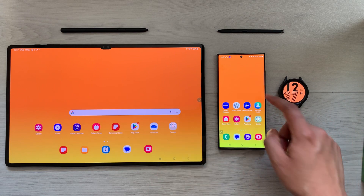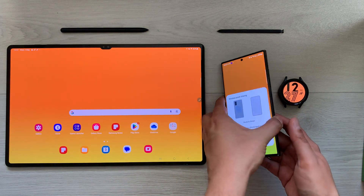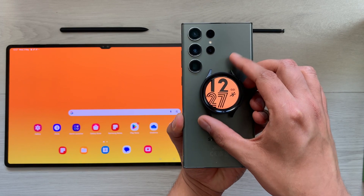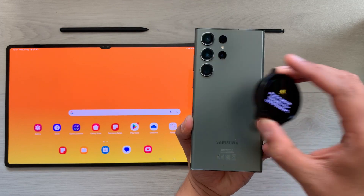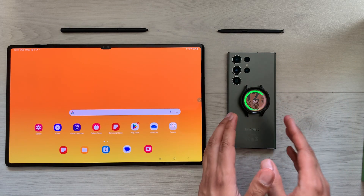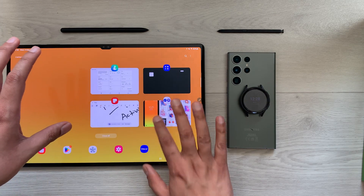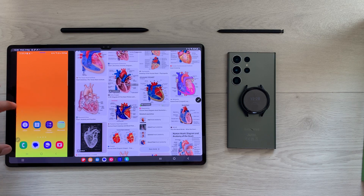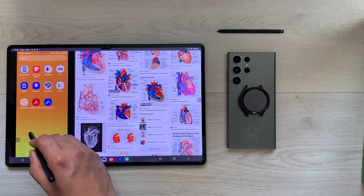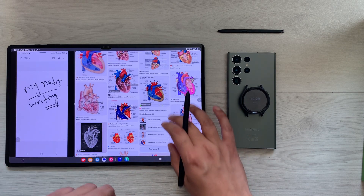The next tip is using your S23 Ultra to charge your Galaxy Watch 5 Pro using the wireless power sharing option. I turn on wireless power sharing, place my watch behind my phone, and it starts charging. Since I can't access my phone while it's in that position, I can access my phone through my tablet using Samsung Flow and use all my apps from there.